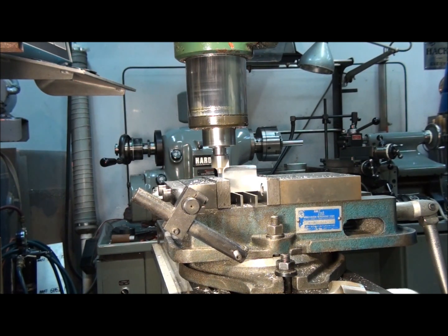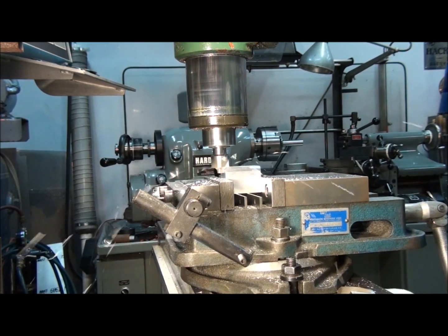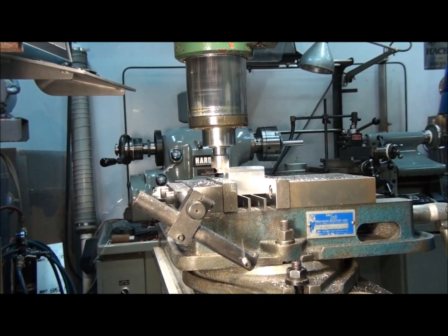As long as we're on the solid jaw of the vise, we can spin the part around however we like and it will always be set right for the cutter.